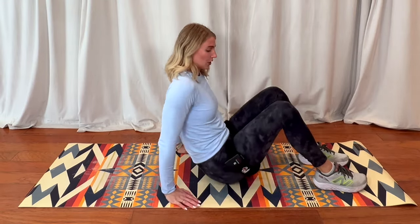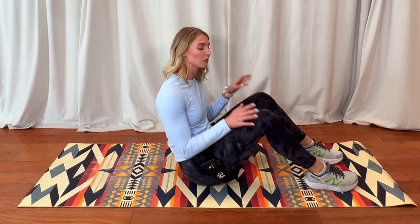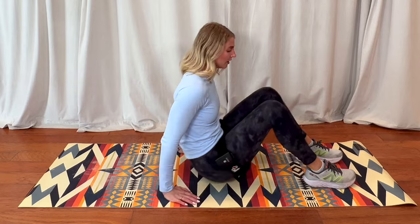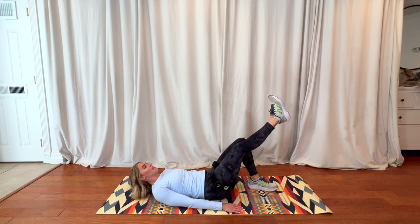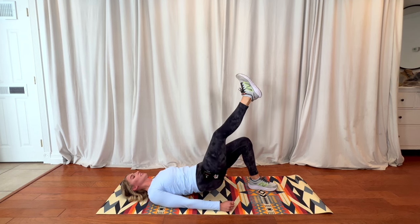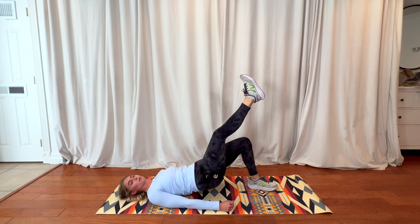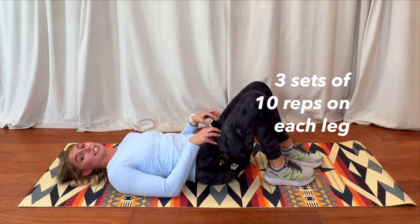We're going to sit down on our mat and do a single leg glute bridge. If single leg is a little too challenging, start with both legs until you build the comfortability to do it single leg. Lay down, extend one leg, and think about squeezing your glute, digging your heel into the ground, and then slowly lowering back down. Breathing through it nice and easy, being mindful of squeezing that glute and hamstring, then lowering back down. Three sets of 10 on each leg to make sure we are training our body from a holistic approach.